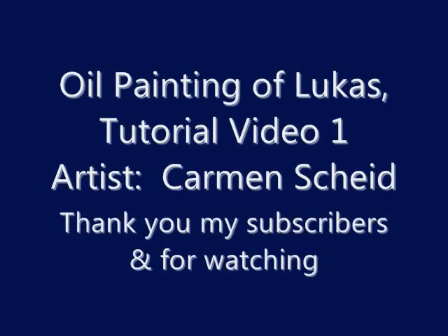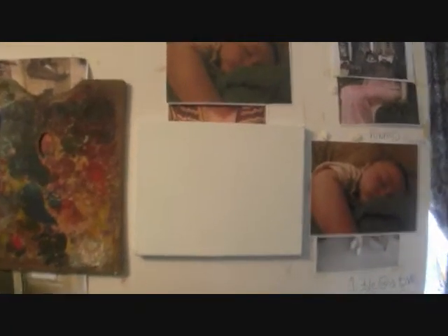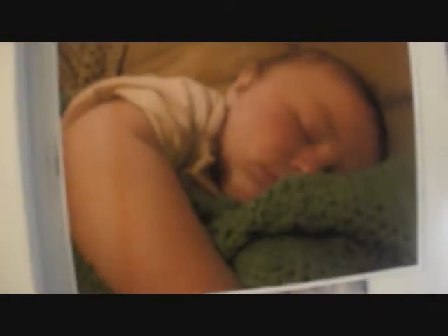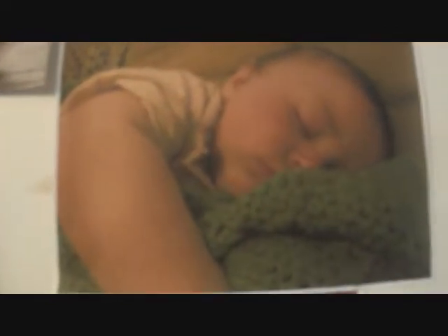Oil painting of Lucas, a video tutorial by artist Carmen Scheid. I want to thank all my subscribers and everyone for watching. This is my nephew Lucas, and I always have a couple of references next to me so that I'm always looking at the picture.